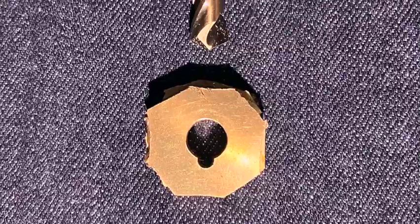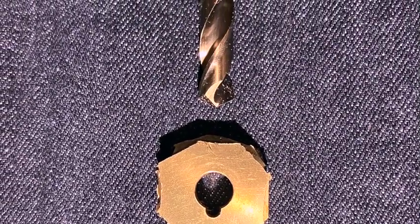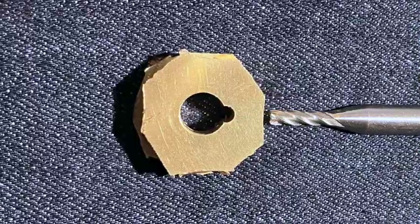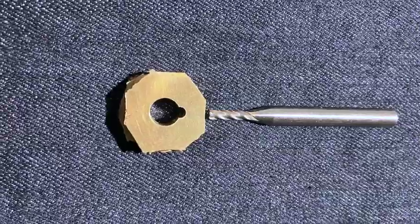To make this gear, I started by drilling an 8mm hole in the middle of some brass scraps. I then used an end mill bit to cut the keyway and finished it off with a file.